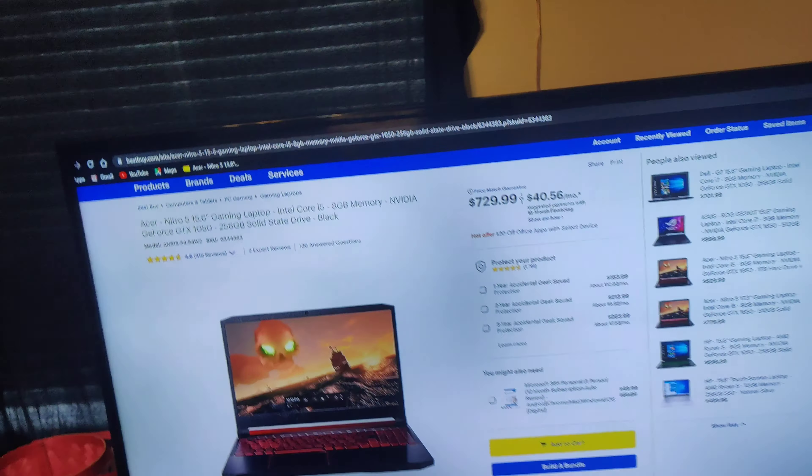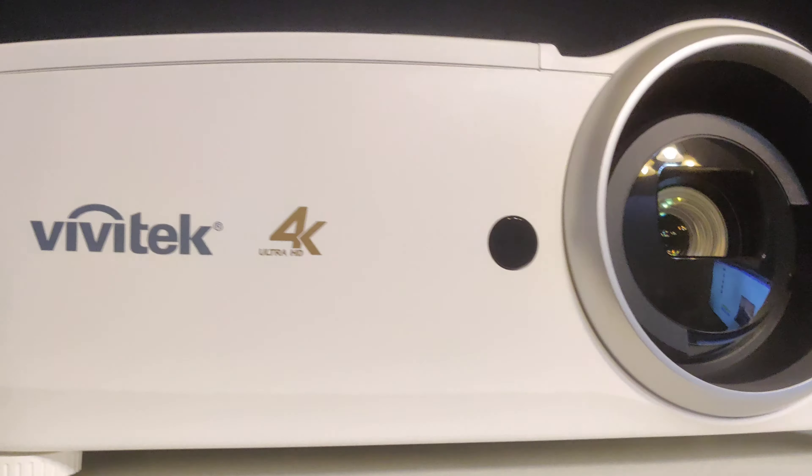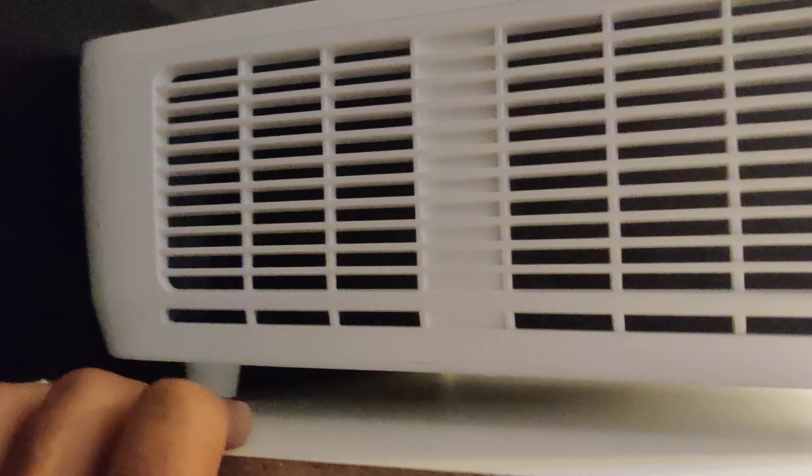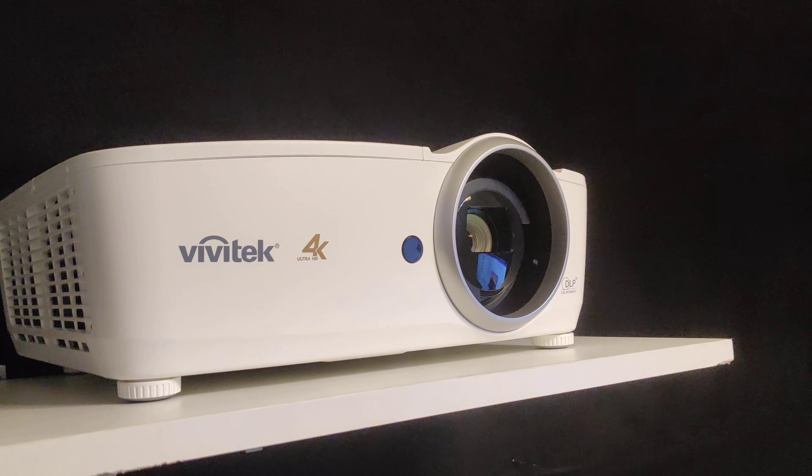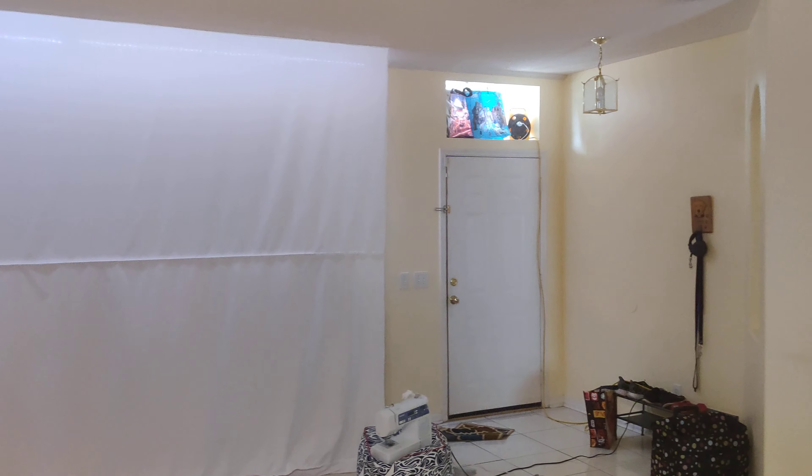Give me one second guys, I'm gonna put the camera down because this projector's kind of heavy. Alright, I'm gonna hold it. Alright guys, next video we'll show the projector up and running and see what it looks like with the pixel-shifting 4K projector in here.